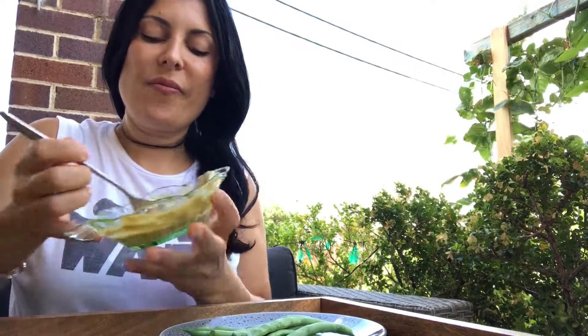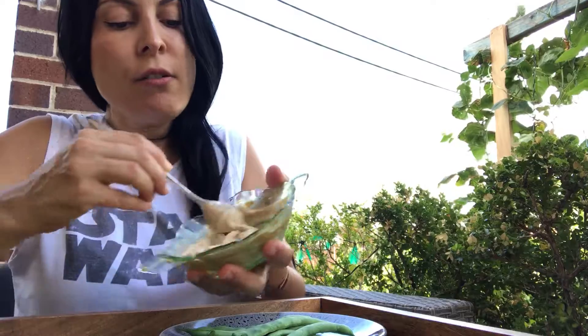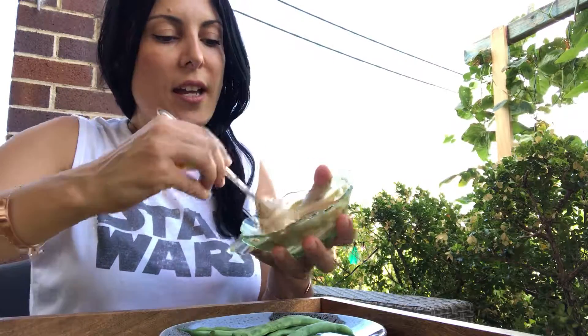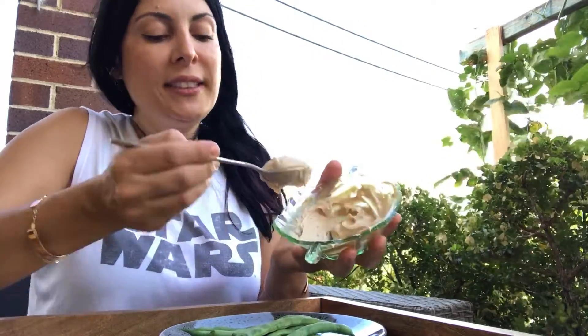Continue on with that paste until it gets a little bit more white than when you started it off. Then drizzle a little bit — or as much as you like — over your beans.